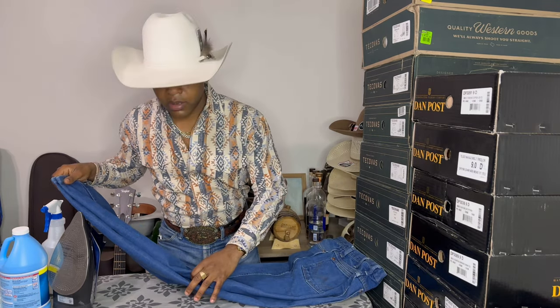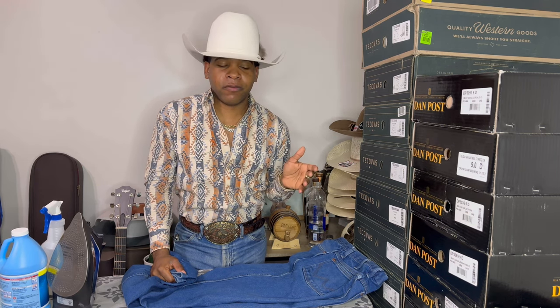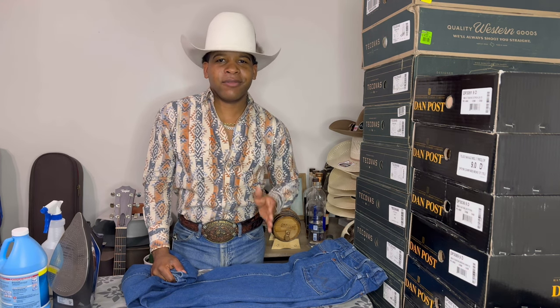At this point I would already have my music going because this is a long process. I look at it like therapy actually — it's a very calming process. If you've never starched your jeans before, it's a very cool experience, and it's definitely something you feel like you accomplished when it's done. When you see that crease lined up running down the center, you just feel like you're on top of the world.